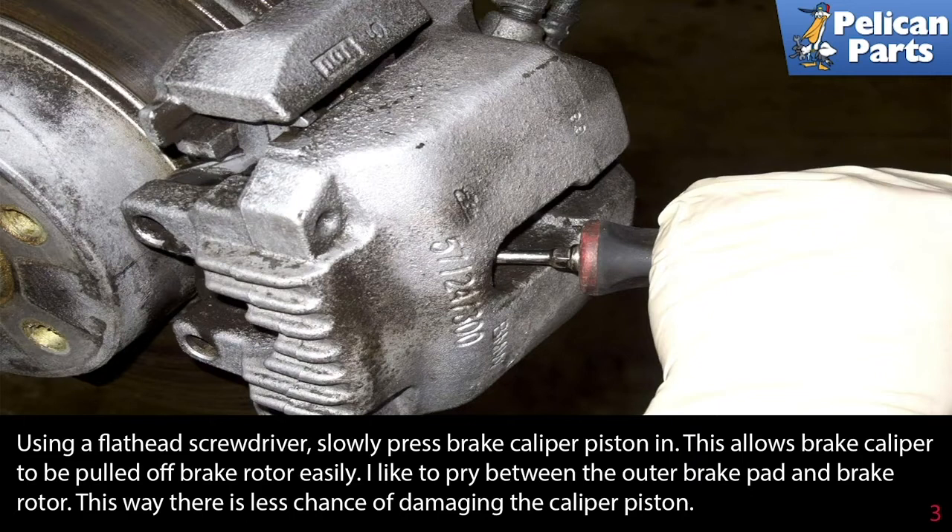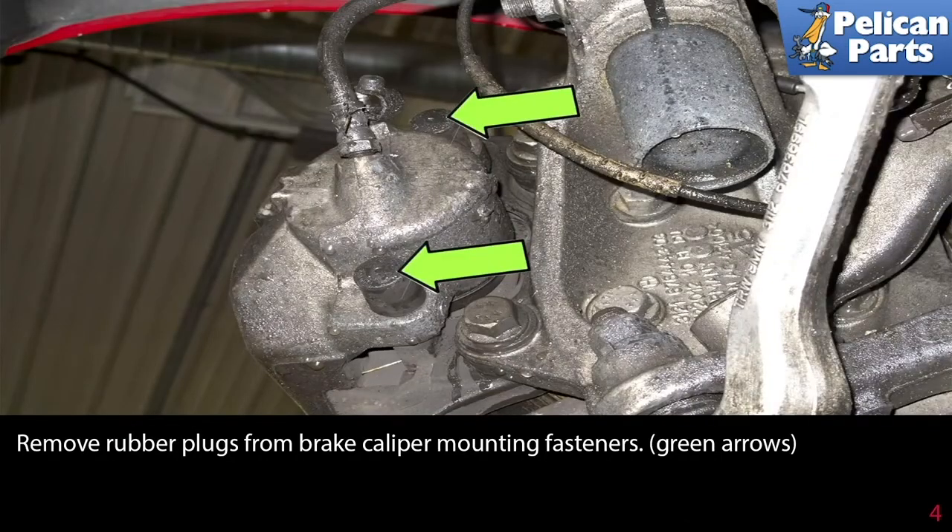Using a flathead screwdriver, slowly press the brake caliper piston back into the caliper. This allows the brake caliper to be pulled off the brake rotor easily — pry between the outer brake pad and the brake rotor to reduce the chance of damaging the caliper piston. Then remove the two rubber plugs from the brake caliper mounting fasteners as indicated by the green arrows.